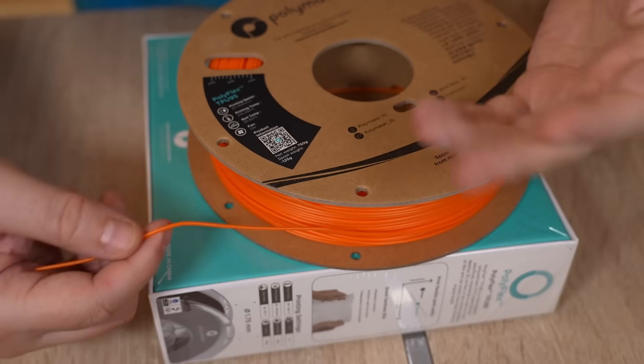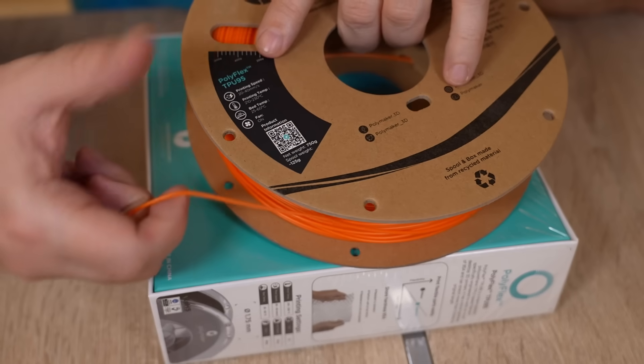Polymaker is the channel sponsor, and I will include a link to one of their TPU filaments. And now let's see those functional parts. I asked almost 100 YouTubers and got a reply from approximately 10%, and they will be marked as a collaboration — a new YouTube function. This means you can subscribe directly to their channels too.